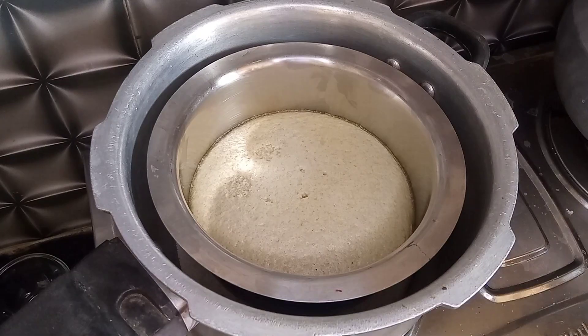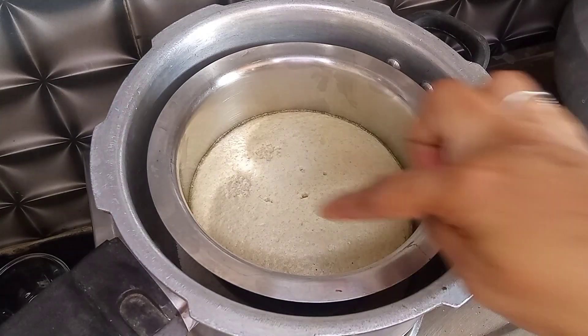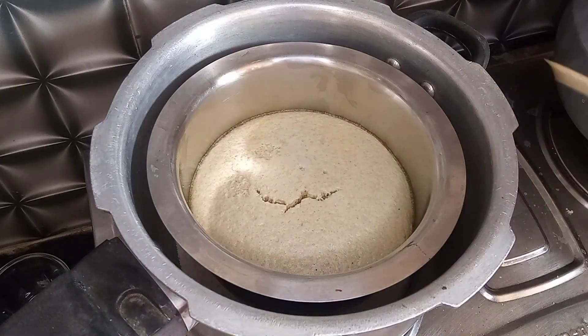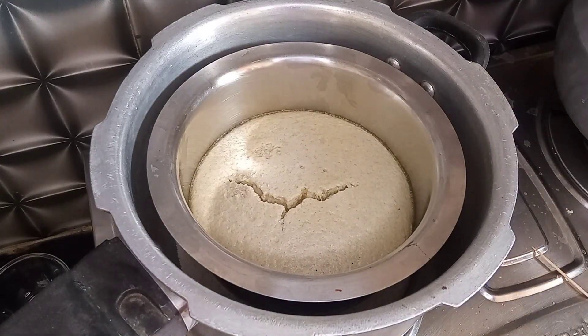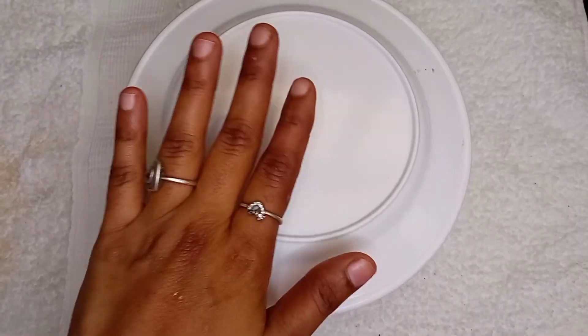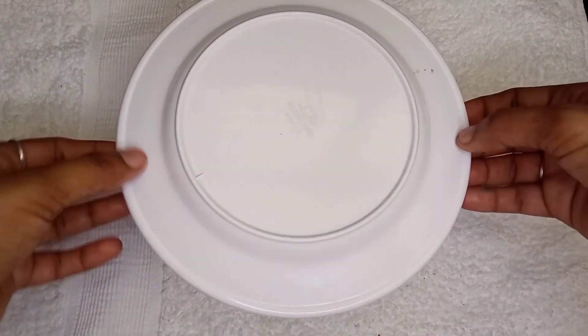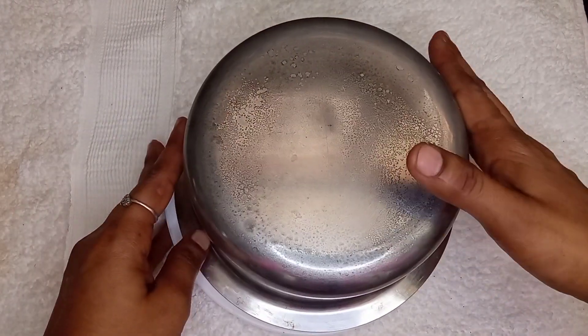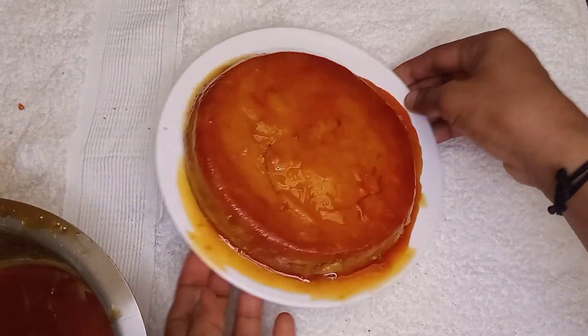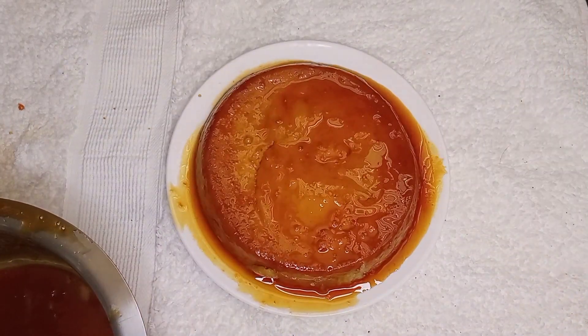We have a glass, it is a cup of tea. I also have a glass. Now let's put it on a plate. I will put it in a spoon.